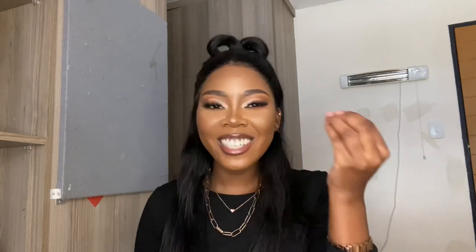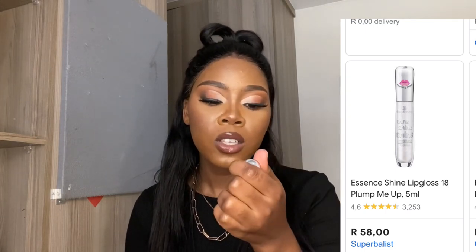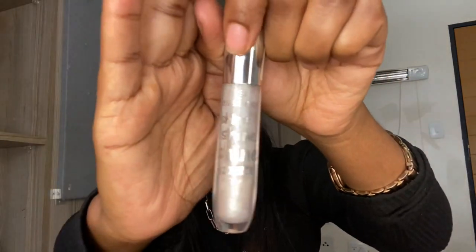For lips — when you're a beginner you don't want to be hectic with lipsticks because you don't even know how to overline or underline your lips yet. So just go for a gloss. This Essence Shine Shine Wet Look Lip Gloss is a good option. I can't remember the price, but yeah.